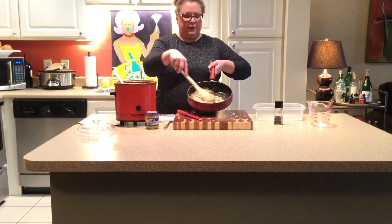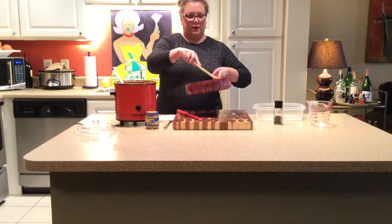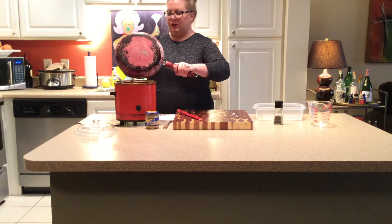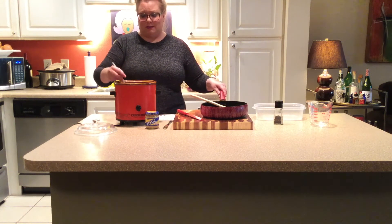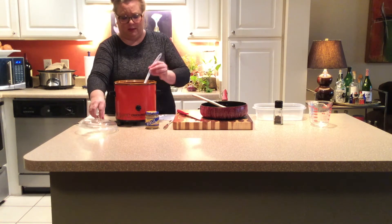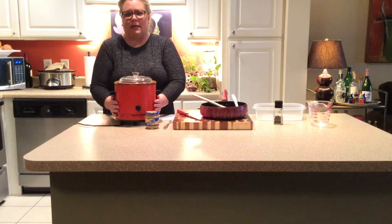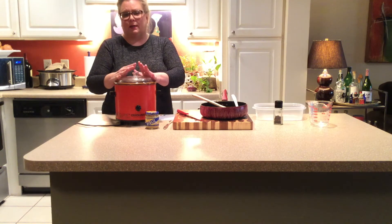We've got our beautifully sautéed, translucent onions and garlic here. We're going to add all of this — the butter, everything that's cooked in — right into our crock pot. It smells so good in here. That's it for the next four hours on low or two and a half on high. Give this a stir, pop your lid on, watch a Christmas movie, do some chores, take a nap — whatever you want to do. Set a timer and come back. You don't need to take the lid off or stir it again. We're just going to let this go.